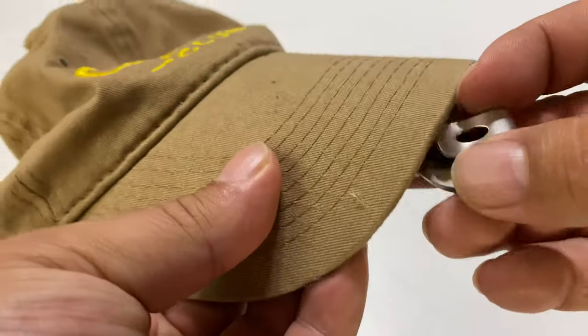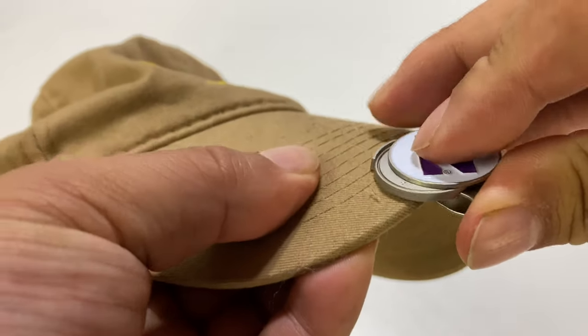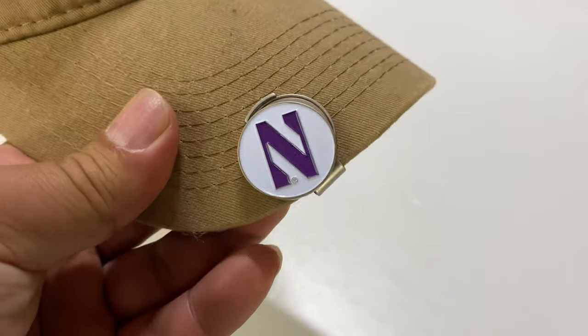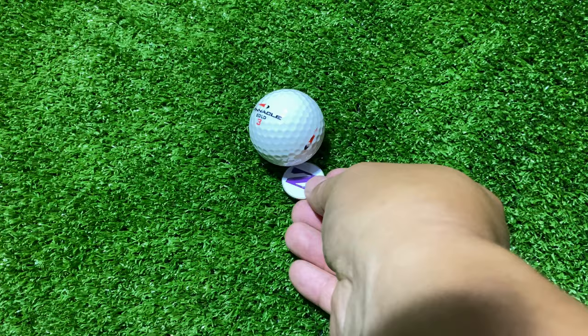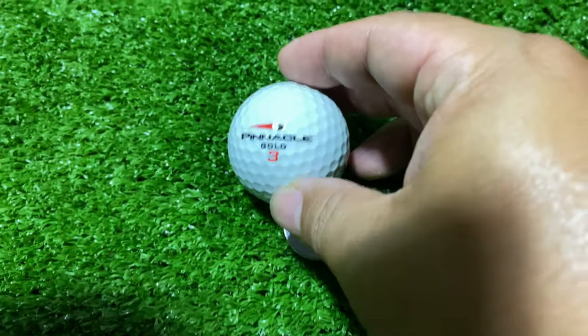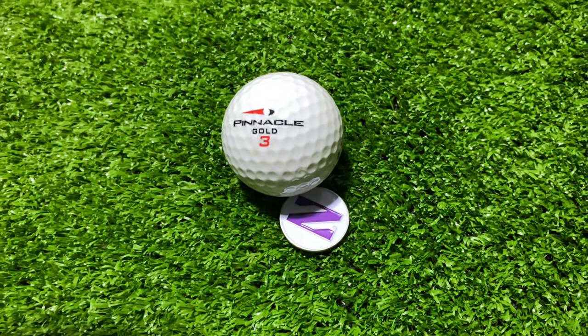If you wear a hat when you're golfing, you can take this and just clip it on like this so you know exactly where it is. Reach up here, pull it down, use it to mark your golf ball — that kind of thing. And I like the fact that it's large, that it's convenient, that it's magnetic. If you have a magnet on your golf bag or something like that, you could just attach the marker there. But it's really cool.